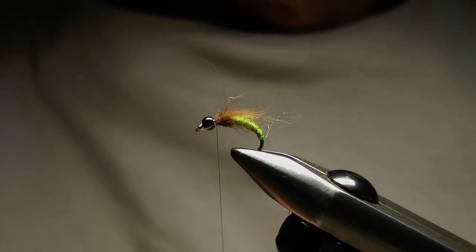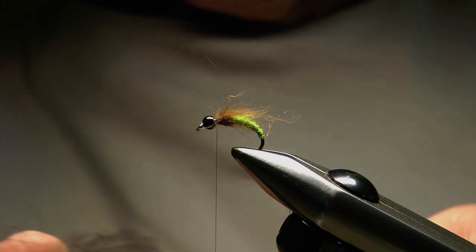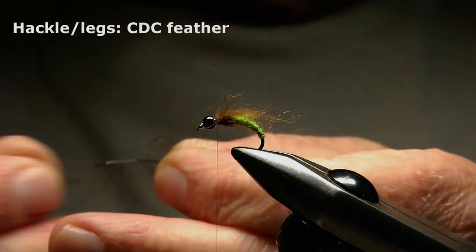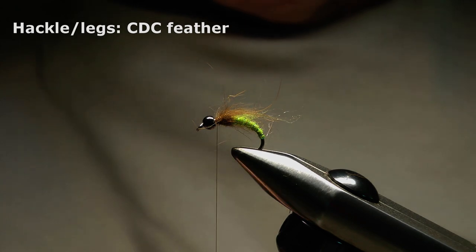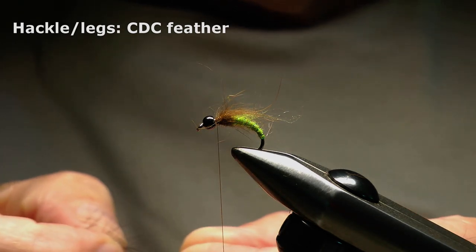That's looking okay. Now I'm going to add a CDC feather to add a touch more bulk to the thorax area. The CDC fibers trailing back over the abdomen may also imitate the legs and antennae of an emerging or drowned pupa.